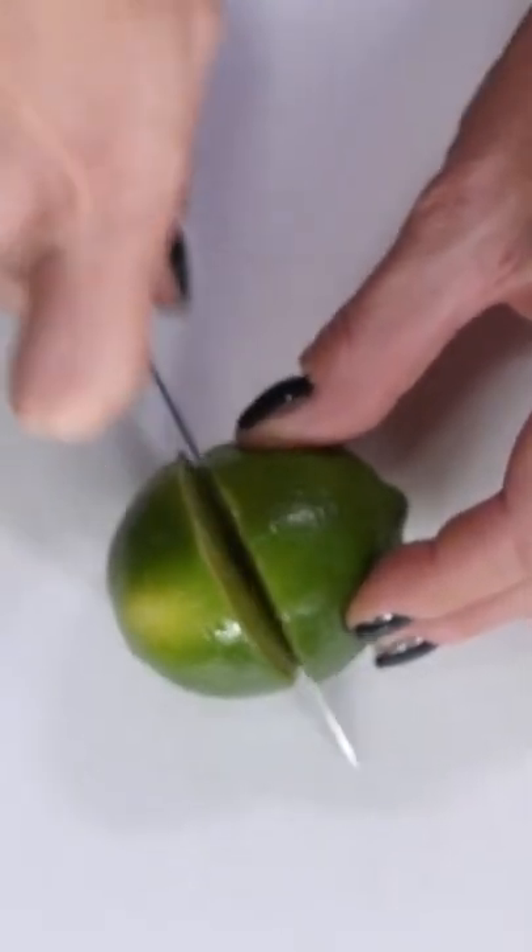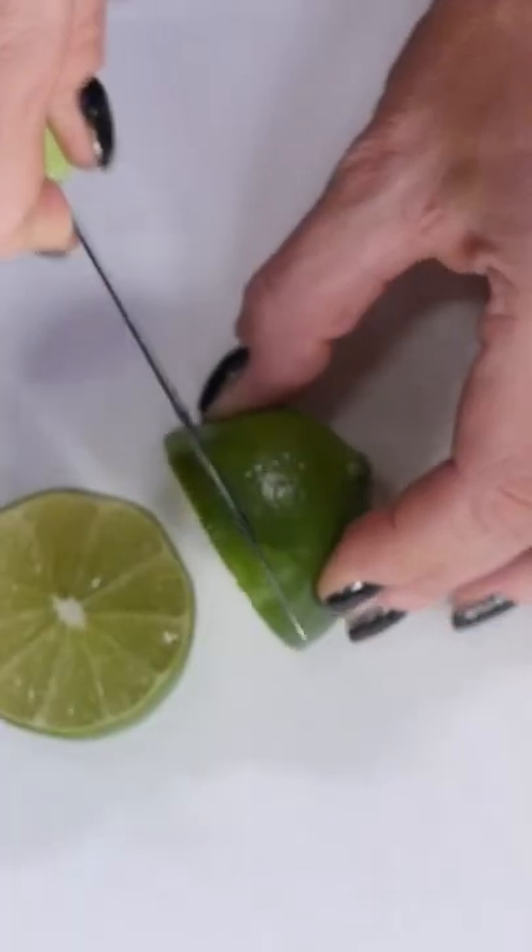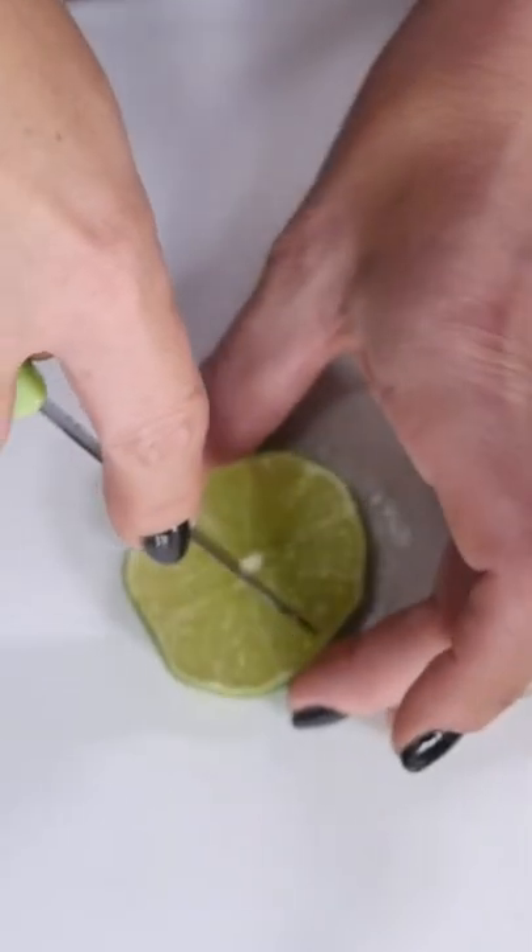What you're going to do is you're going to cut your lime in half, just like that. And then you're going to cut a little slice off one of the edges, all the way. And we're going to cut along the spores, just like this.